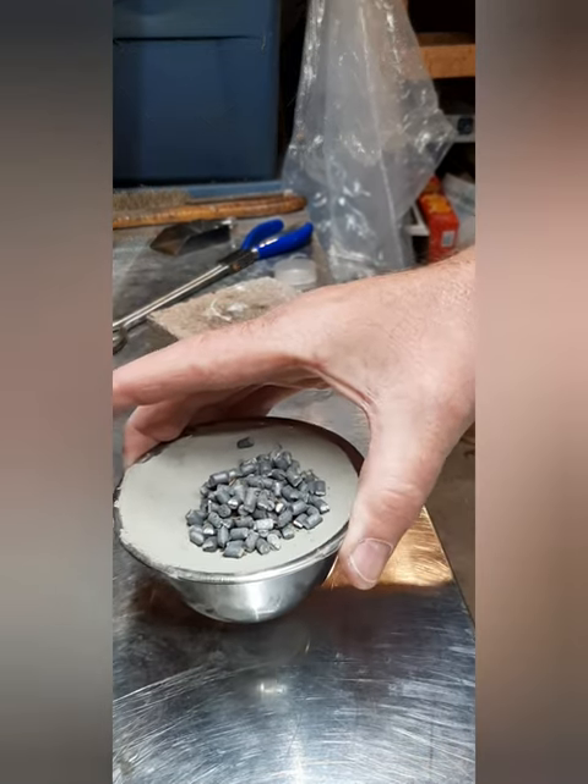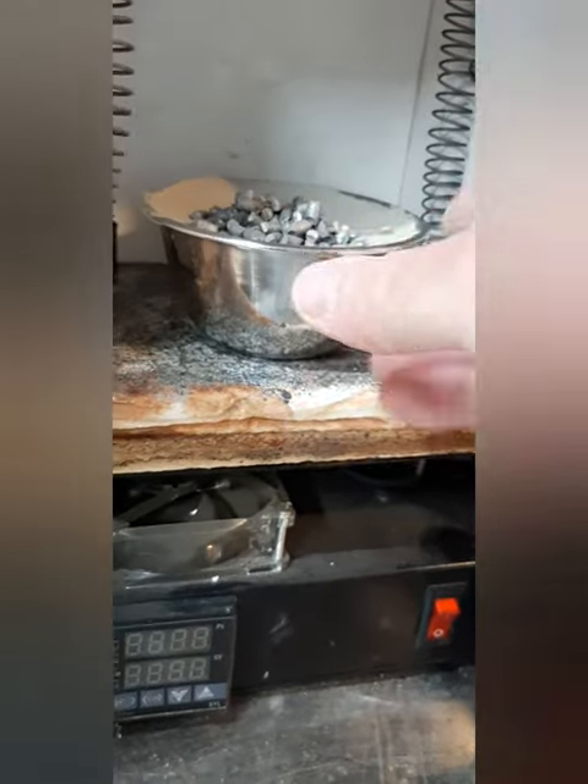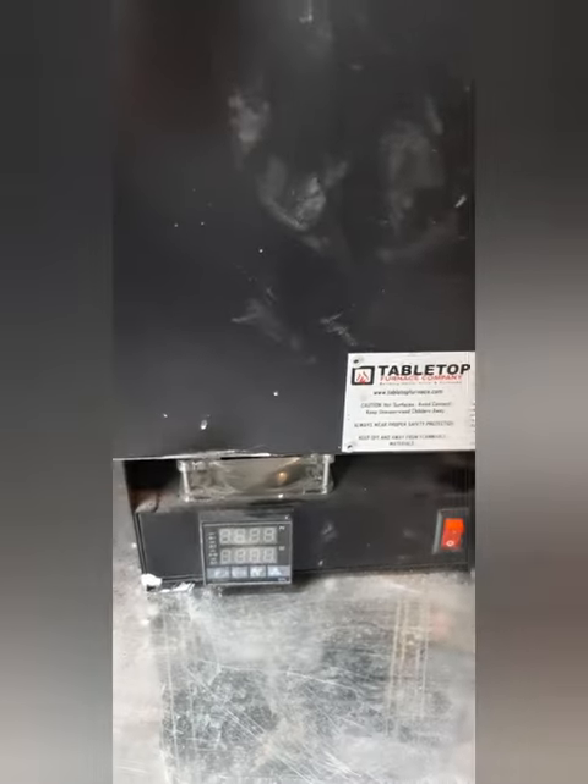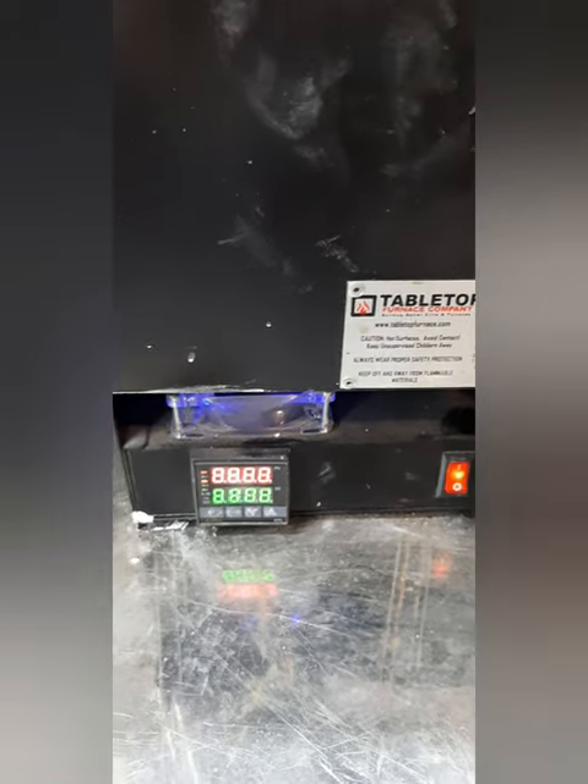So hopefully after we're done here it'll come out close to around 18 carat. So into the old kiln — here we go, stand by.